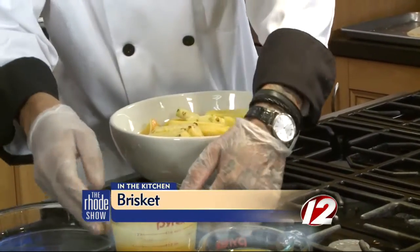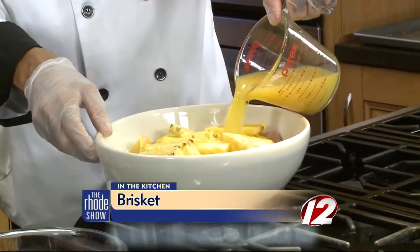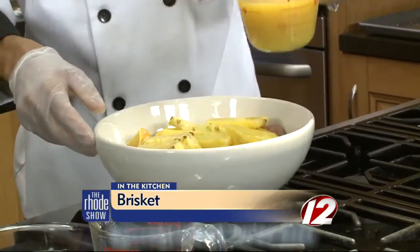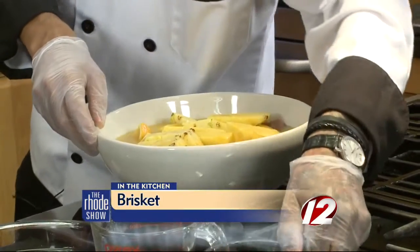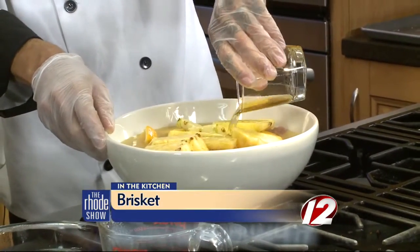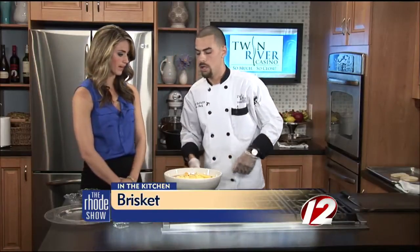Half a pineapple in there. Now we're going to go on to our liquids — 24 ounces of pineapple juice, eight ounces of orange juice, and to finish it off, 100 milliliters of bourbon whiskey. The alcohol will cook off, but it really provides a nice flavor. Now, how long will this sit and marinate for?